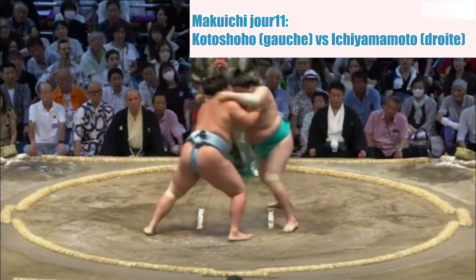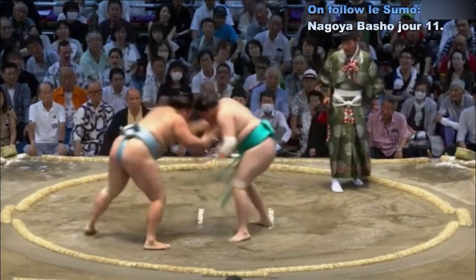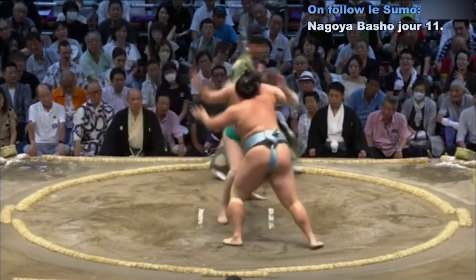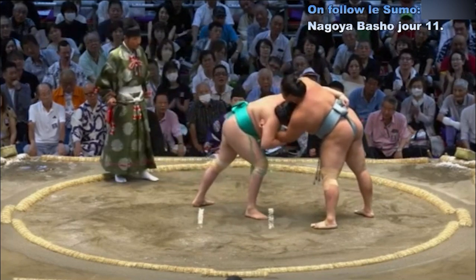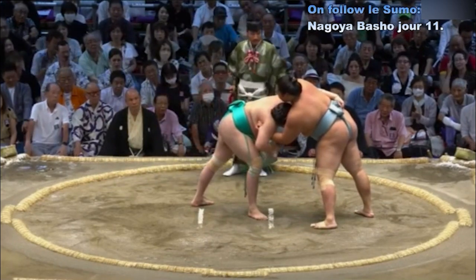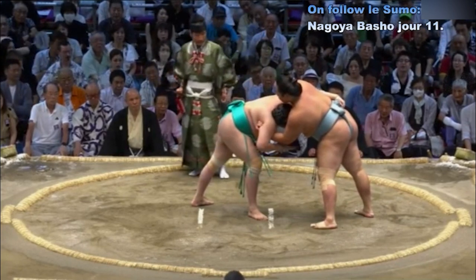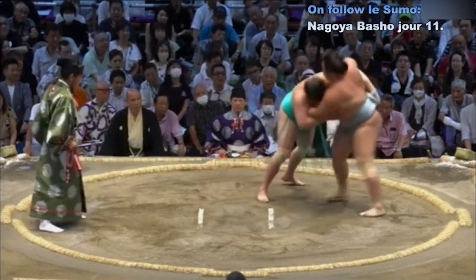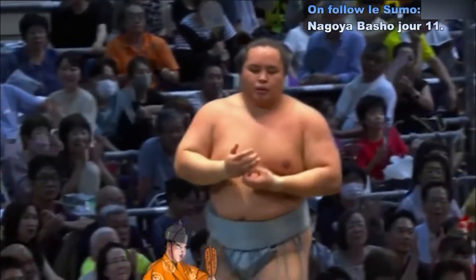Contact — Koto Shouho qui essaie de repousser son adversaire et d'aller au contact. Ichi Yamamoto qui repousse et résiste correctement. Koto Shouho qui essaie d'aller au corps à corps. Bonne position des jambes pour Ichi Yamamoto qui va à la saisie de la ceinture, main intérieure, mais le bras droit est bloqué par Koto Shouho. La position de jambes de Ichi Yamamoto est bien placée pour éviter d'être poussé hors du cercle. Première attaque de Koto Shouho qui déplace gauche à droite Ichi Yamamoto — et Ichi Yamamoto est amené au sol par Koto Shouho. Je pense que c'est Wateda Shinage.